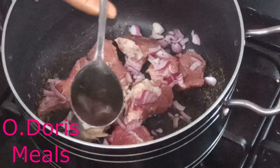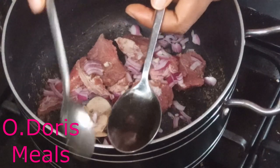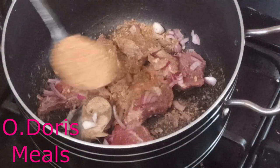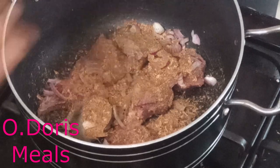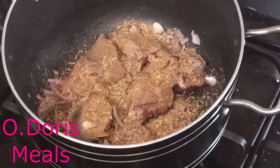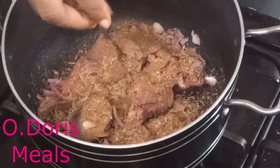I'm using one tablespoon of crayfish — tablespoon, not teaspoon. The small one is the teaspoon; the bigger one is the tablespoon. So I'm taking one tablespoon of crayfish for this meat, and I want more in the soup because there's not much else I'm using. I also want to add one teaspoon of thyme to make the meat tastier, then my seasoning cubes — just two cubes.